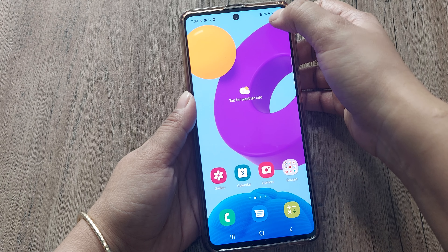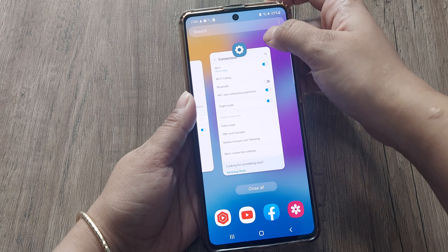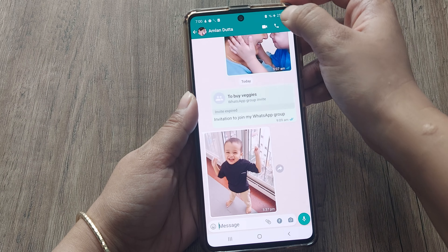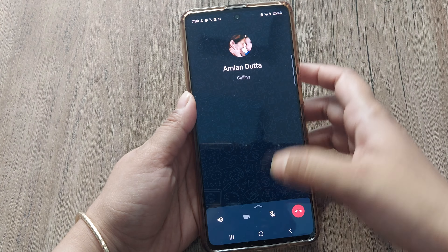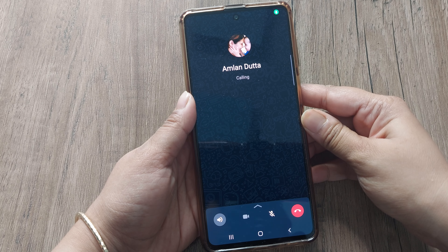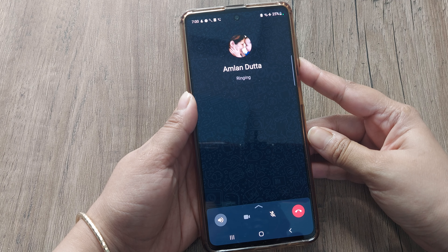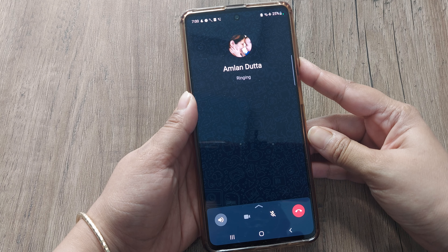For SIM 2 it is on, so let's try to make one call. As you can see, my phone is on flight mode. Still I will try to make a call. Let's go to WhatsApp and here I will try to make one call. As you can see, it is possible to make calls even when your phone is on flight mode or even when there is no network.